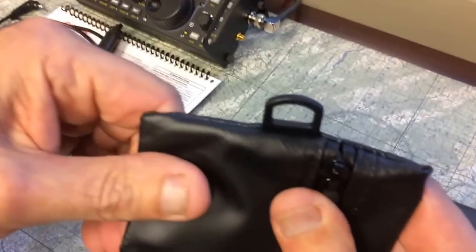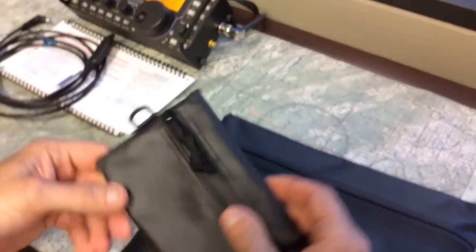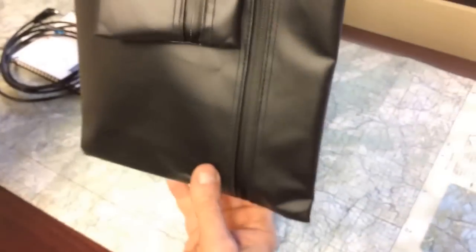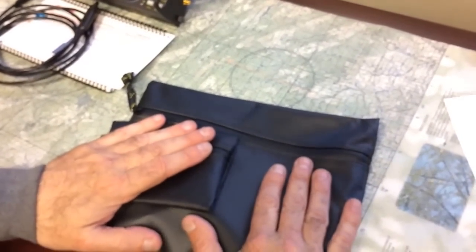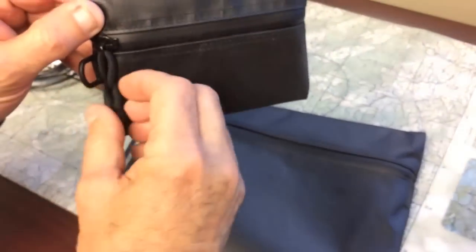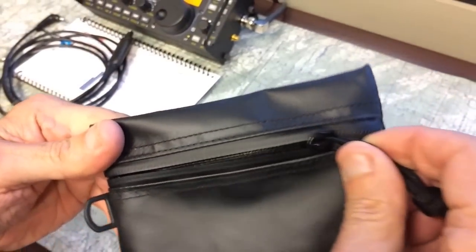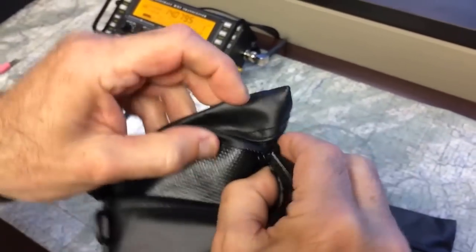These are sewn in, so they're not going anywhere. I like these. They're pretty handy, and you can slip this down inside your backpack too. So if you want to keep documents dry as best as possible, these are very handy. They have little zipper pulls. The water repellent zippers are probably the nicest part of it. They're sewn in really nice. These are YKK zippers.